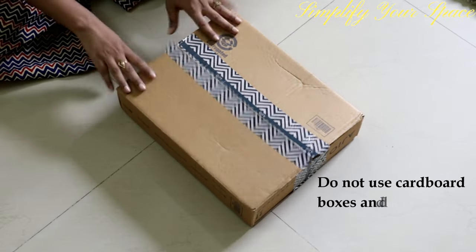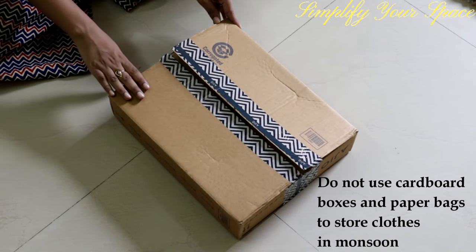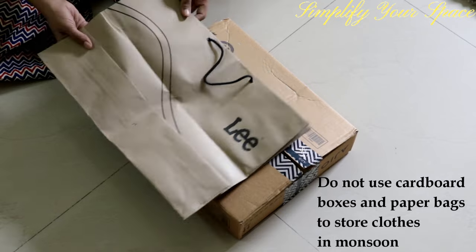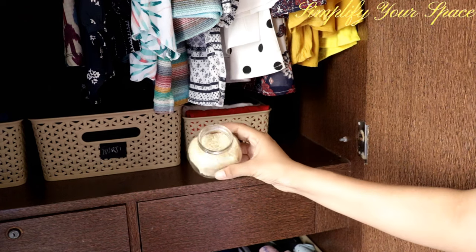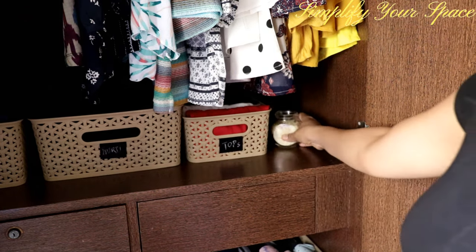If you live in a highly humid place, do not use cardboard boxes or paper bags for clothing storage, as water can easily seep through cardboard and ruin your clothes. Now, to dehumidify your closet there are a few ways. The first one is rice — take a jar, fill it up with rice, and place it inside the closet.